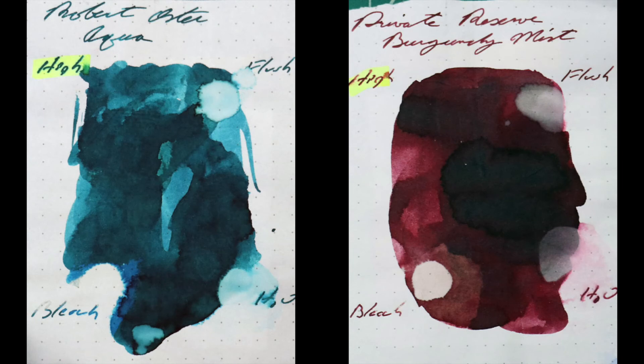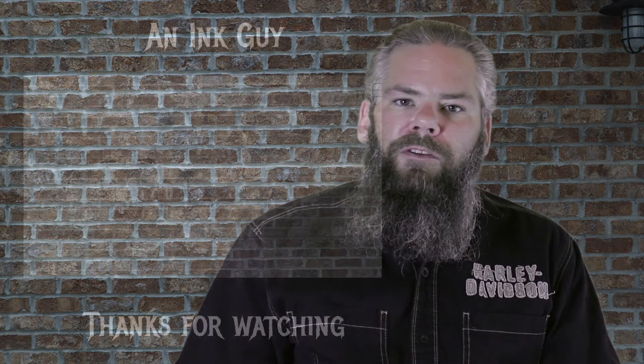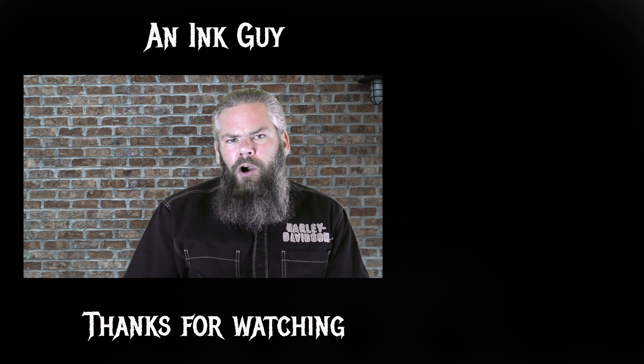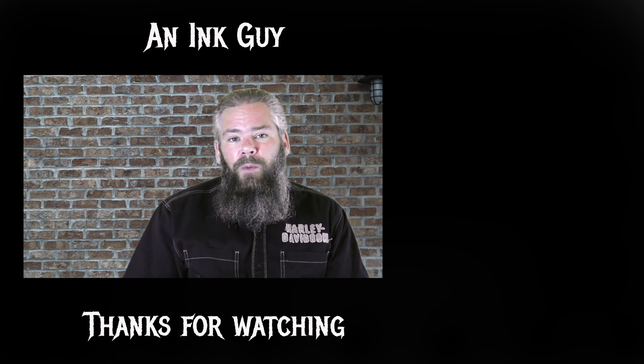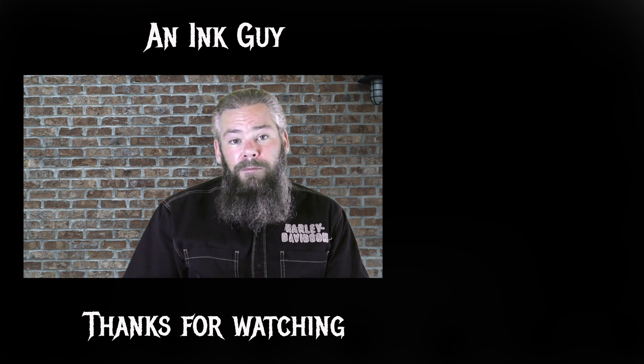Instead of finding inks that look like Private Reserve's Burgundy Mist, I'd prefer to find a color that complements it on the page. I've chosen Robert Oster's Aqua because it's a very interesting turquoise. If you've enjoyed the video, give it a thumbs up, and if it's your first time here, I'd invite you to subscribe. So, what do I think of Private Reserve's Burgundy Mist? It's a deep, dark, rich red that can give quite a bit of shading with a lot of different nibs on a lot of different papers. It's an absolutely interesting, dark red. Very nice. Thanks for watching.